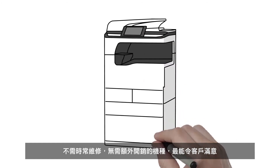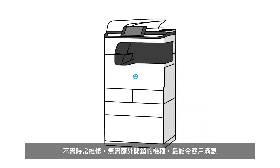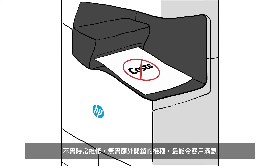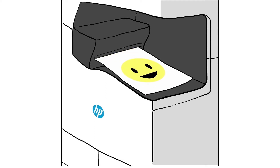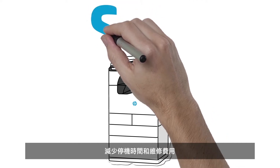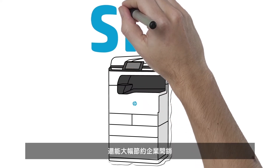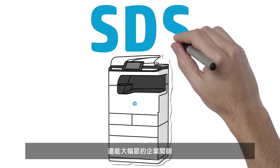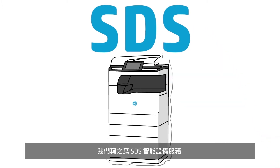When it comes to office printers, the best ones are the ones that go unnoticed — no problems, no added service costs, no unsatisfied customers. That's why HP is so excited to introduce the powerful new technology that will remarkably reduce downtime and service costs while dramatically improving first-time fixed rates, customer satisfaction, and profitability. We call it Smart Device Services.